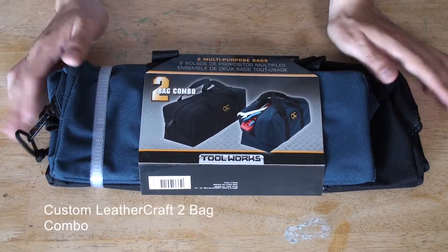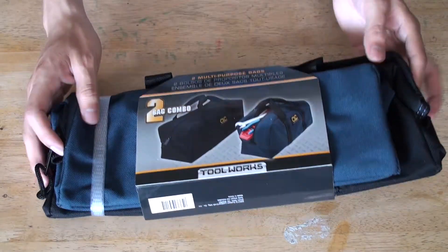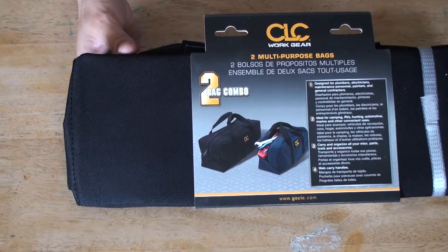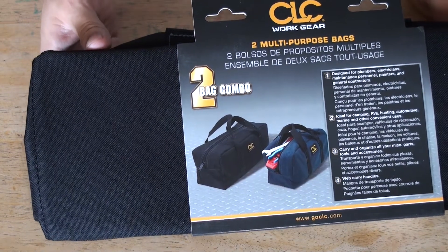Here we are from COC. Good multi-purpose bags — I'll use these for tools, so let's check out how it looks all around. Good for any plumbers, electricians, personal maintenance, technicians, and general contractors. Good to carry any type of materials or tools.